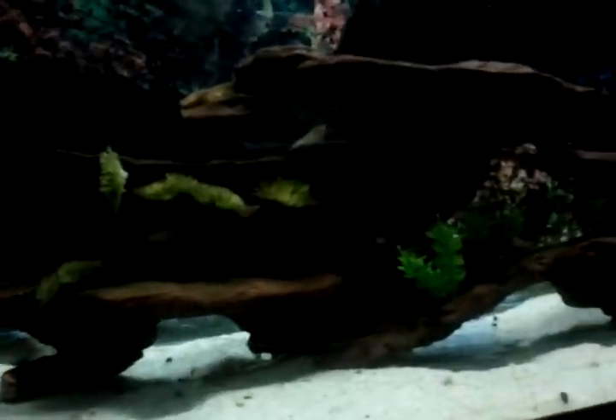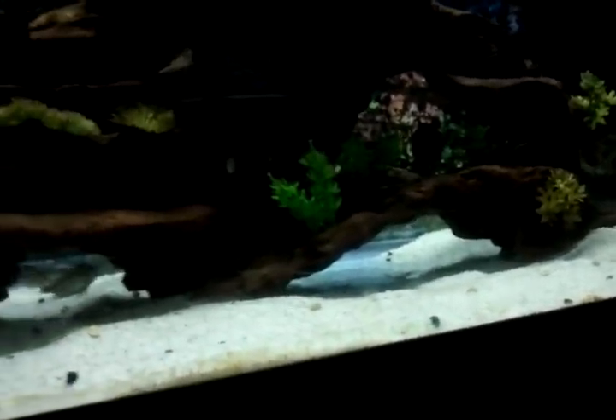They're all about one and a half inches right now. I got five of them in here — some of them are still hiding, but they all look pretty good. They all ate after just being in the tank a couple of hours, and they're swimming around looking real nice.